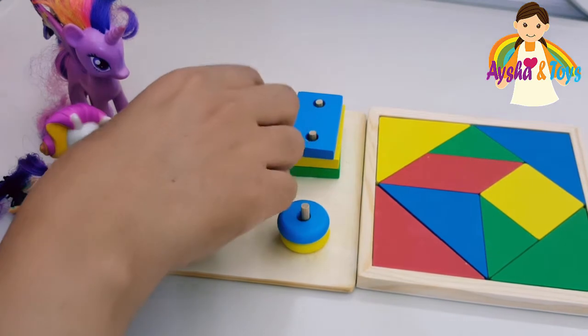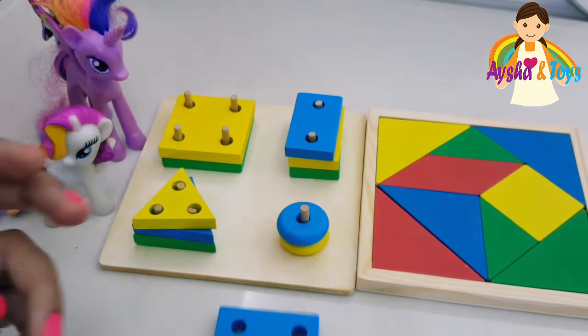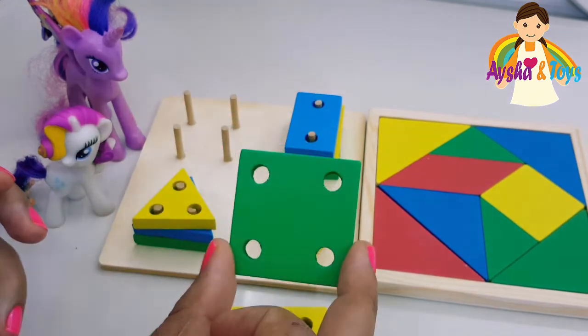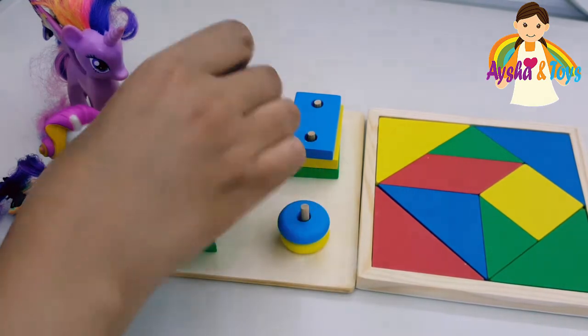We have a blue square. We have a yellow square. And we have a green square. Three squares — one, two, three.